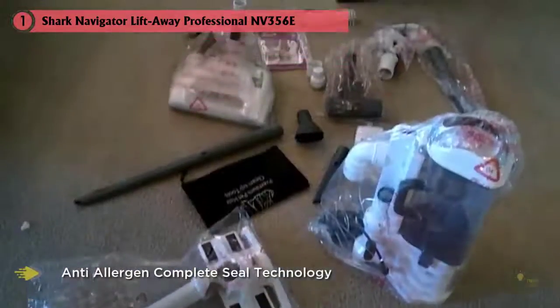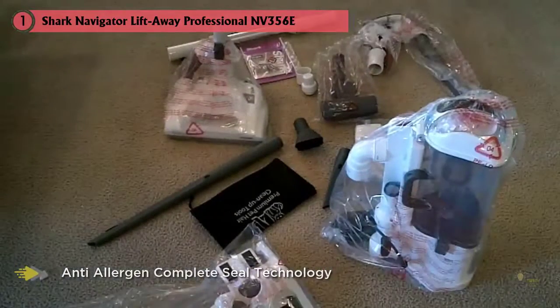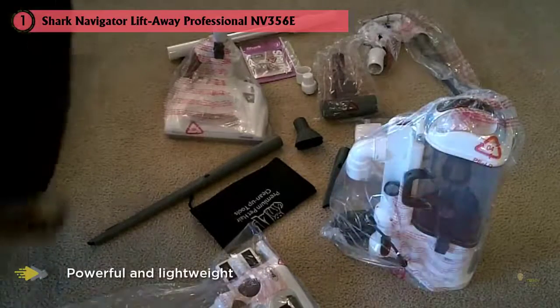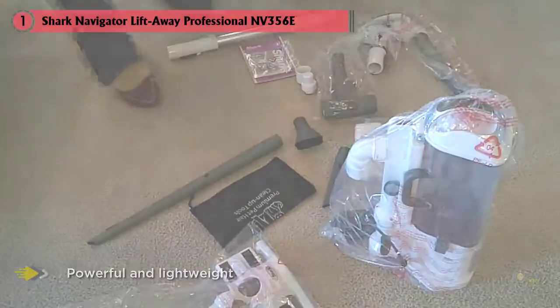What really sets apart this shark vacuum for hardwood floors is the included Dust-Away attachment with a microfiber pad. When using the Lift-Away vacuum in canister mode, simply attach the Dust-Away tool — essentially a large microfiber pad that picks up fine dirt and dust from hardwoods, tiles, and more.